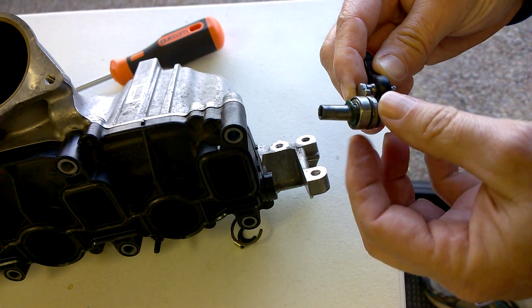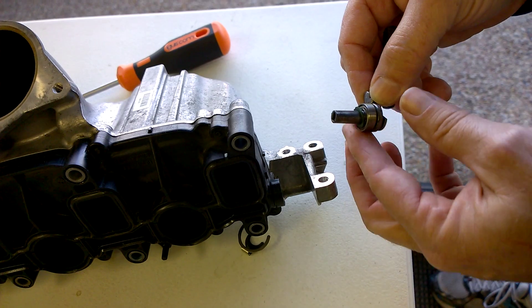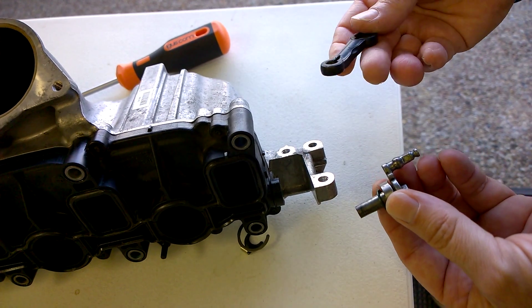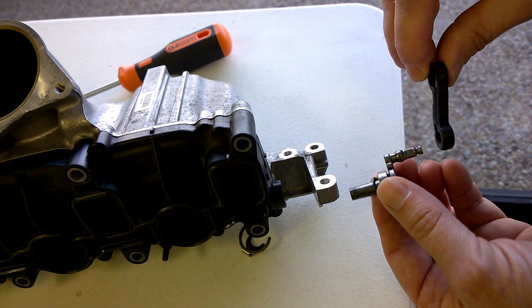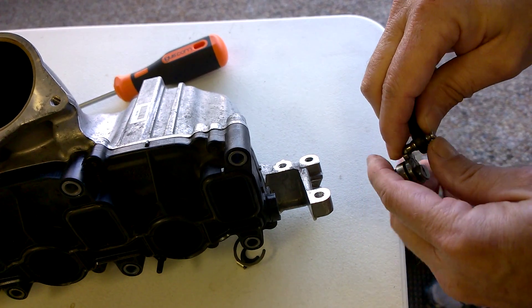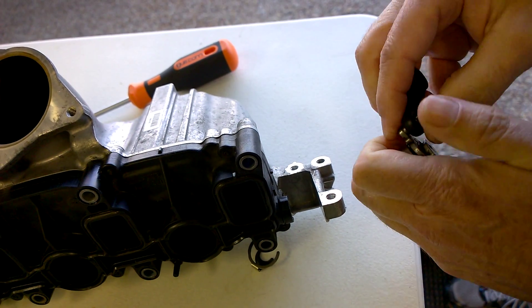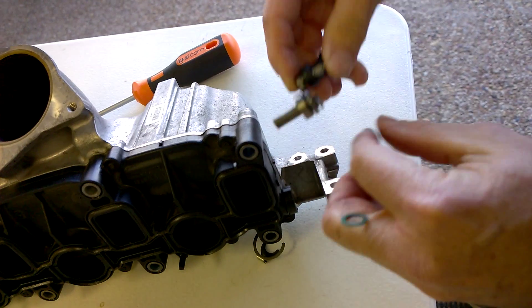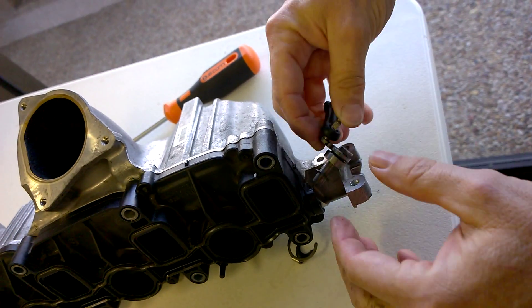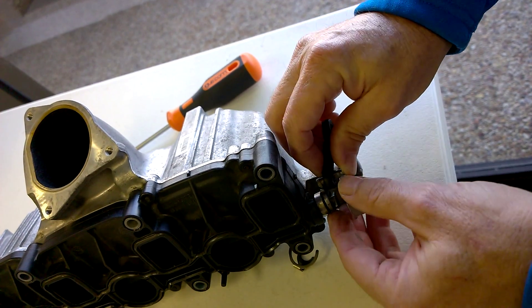There's a bearing right here that supports it on this end of the shaft. This is the shaft, and you can take the bone off like that. The bone goes back on here like this, and then you can pop it on. It goes on — reach back in here and it'll key on to the butterfly shaft.